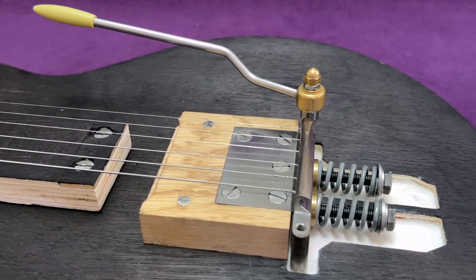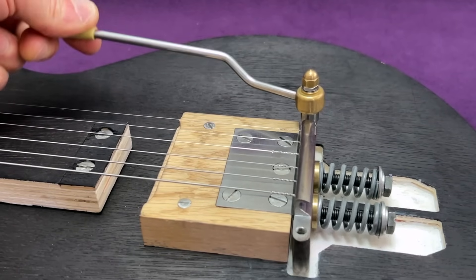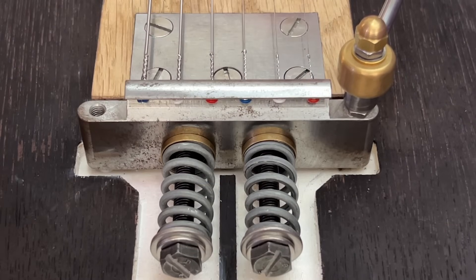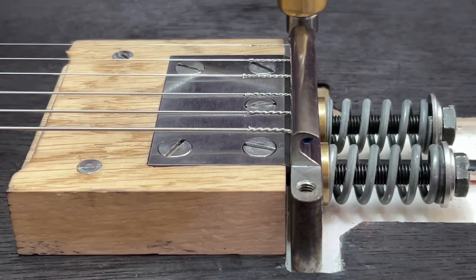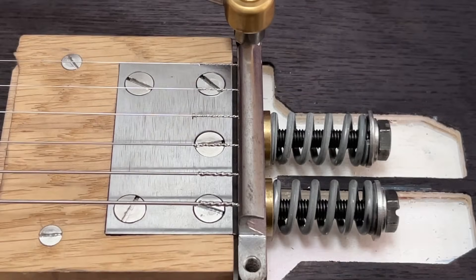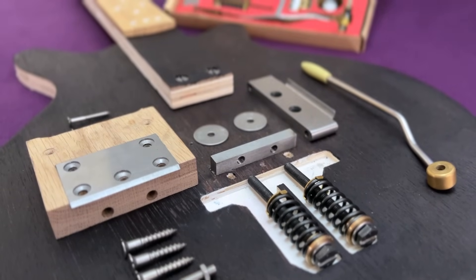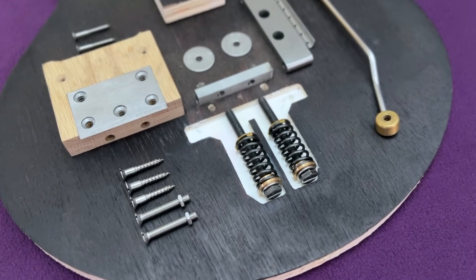With the tremolo system now strung up, and spring tension adjusted so that the rocker block balances vertically, all that remains is to demonstrate the system in operation for you. The neck on this 18mm thick plywood test rig bows under tension, and this unfortunately contributed to the black set of springs I've featured throughout the video being too compressed. Well, that's all I've got for you on the Red Special tremolo system. I hope that you found this series of two videos informative, whether you're a newcomer to the Brian May scene, or you consider yourself to be a knowledgeable enthusiast. Thank you very much for watching, and I'll see you next time.